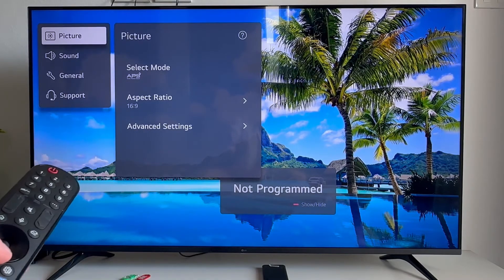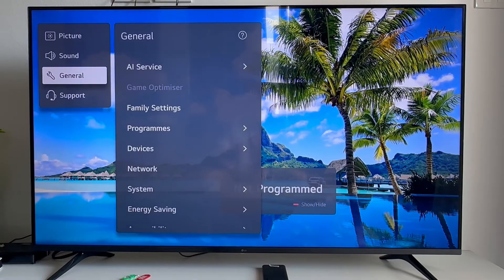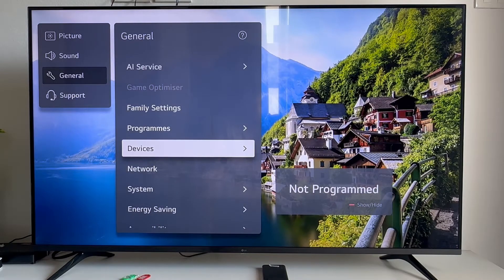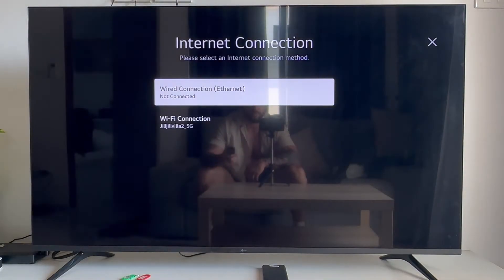If that's not working, come back over to the previous menu. From general, go up to network and select it. From the network tab you'll be able to see all of your current Wi-Fi connections.